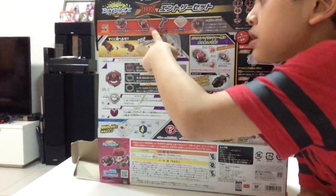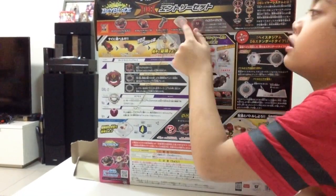Here on the back you can see Dynamite Belial, the launcher, the grip, and the stadium.